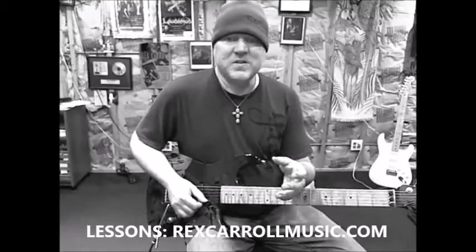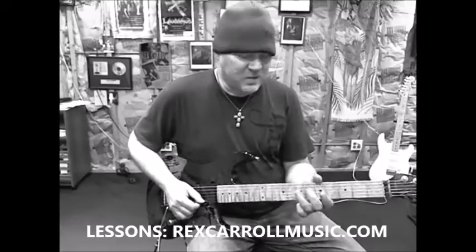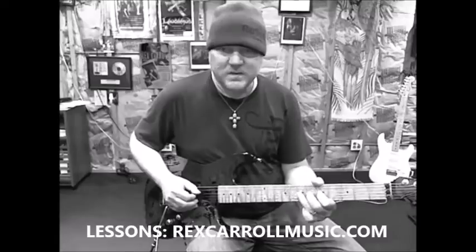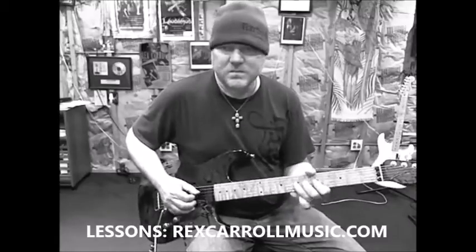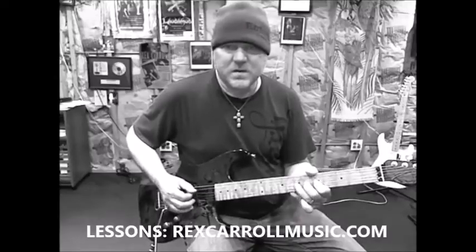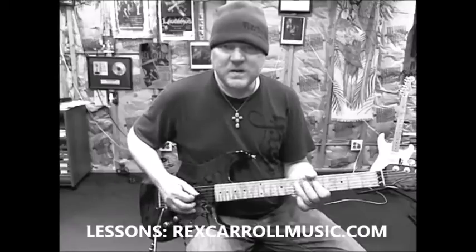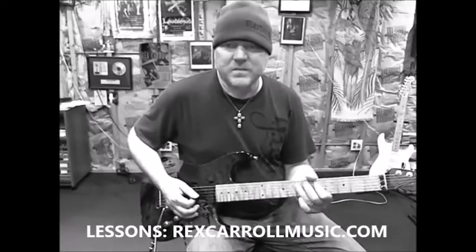A couple of easy licks to get you going. First of all, you need a way to start, so the A root note is a great note to start on. There's one right here — seventh fret on the D string. Play it in the timing: one, and two, and three, and four.